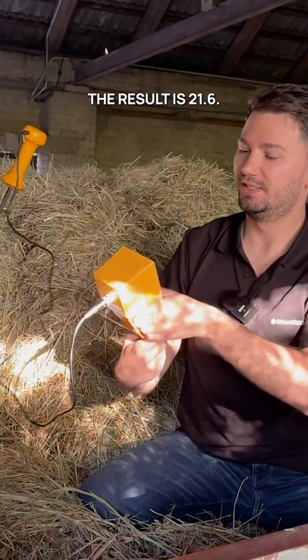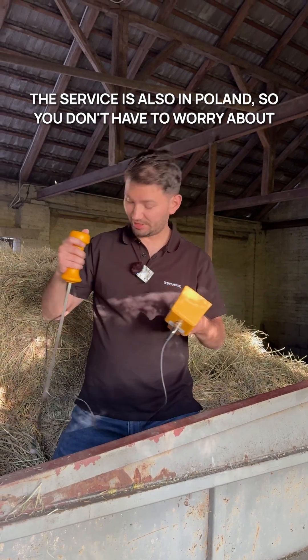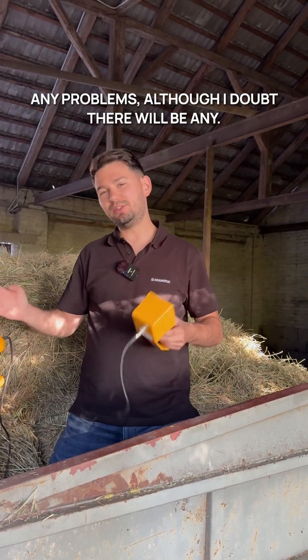The result is 21.6. Made of stainless steel by a Polish manufacturer. The service is also in Poland, so you don't have to worry about any problems, although I doubt there will be any.